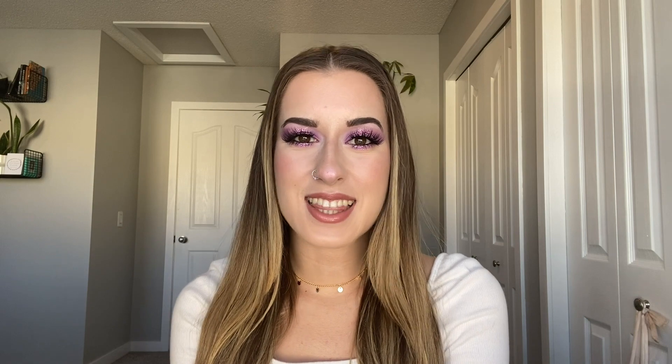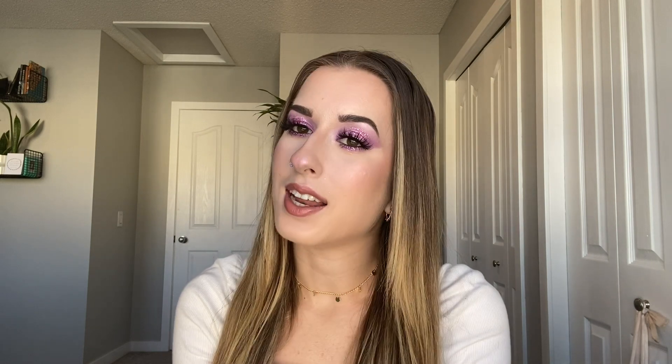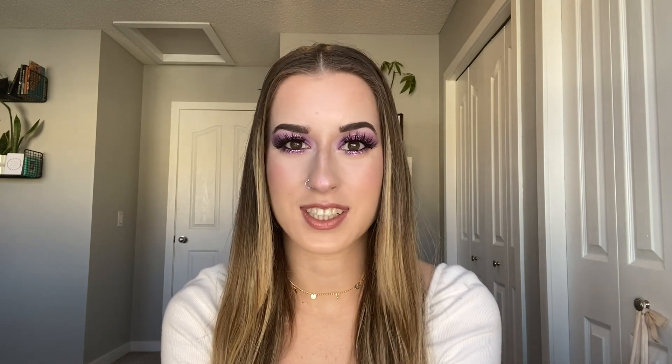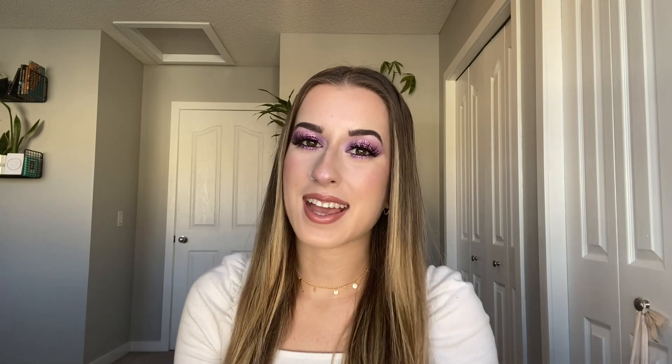And this is the finished makeup look. I am so, so happy with how this turned out. I think the eyes are so, so stunning and they really pop against everything else. I definitely rediscovered some old favorites in my collection, which I'm really happy about. If you guys enjoyed this video, please give it a thumbs up and subscribe to my channel — it really helps me out. I'll see you guys next time. Bye, love you!